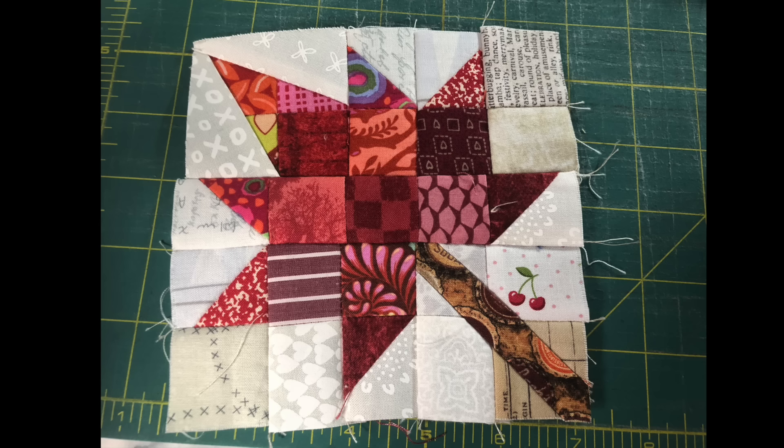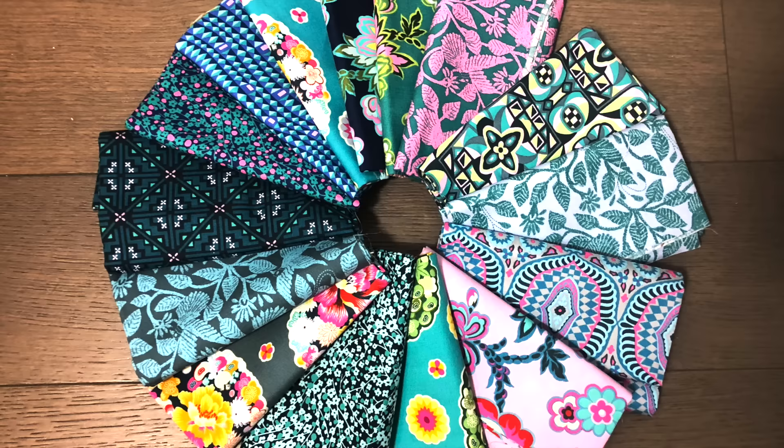Are your finished blocks small or wonky or out of square? To get accurate piecing you need the trifecta of accurate cutting, straight sewing, and a good ironing technique. Today's video will be about tips and tricks for straight sewing to get that perfect block. Stay to the end because there's a fabric giveaway, so stick with me and I'll show you how to do it.